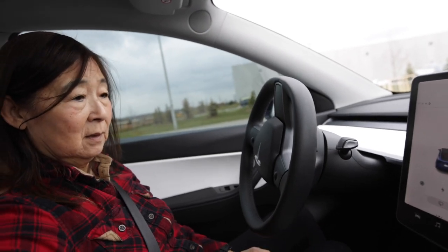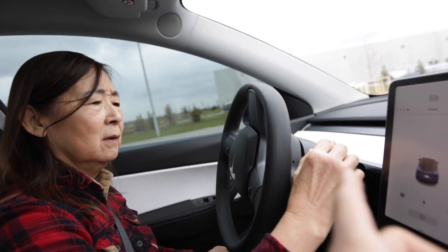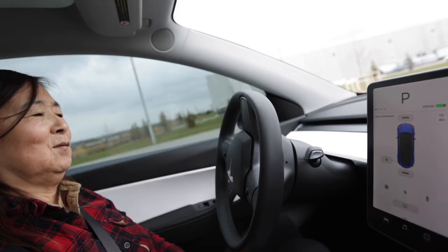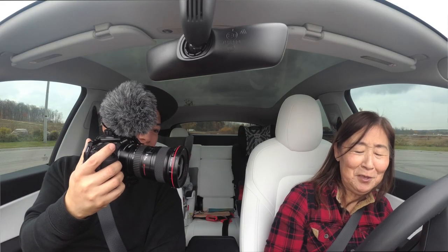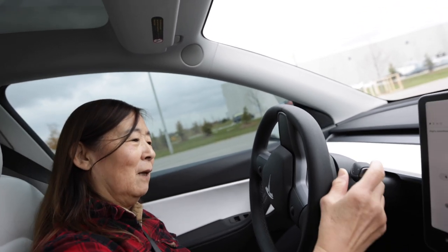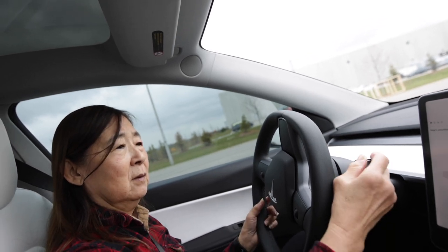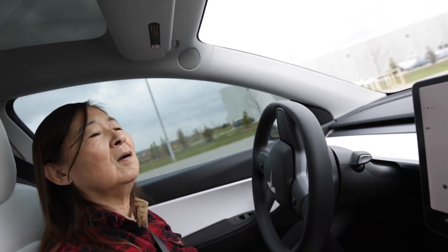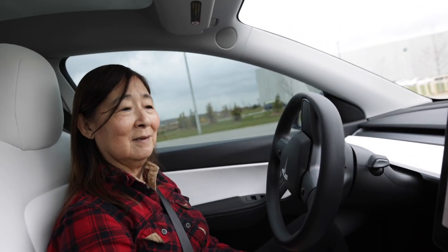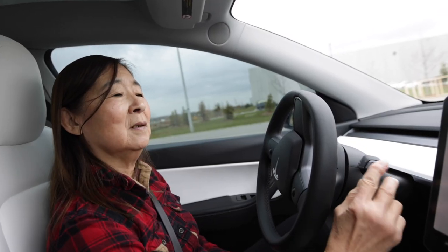You know how to put it in park — push that button right there. Push this one. That's it. So that's drive, or neutral. Yeah. So if you want to put it in reverse, lift up — push it up, all the way. Keep your foot on the brake, then push up all the way. Then you can see the camera behind. Yeah. And then same thing — if you want to put it back in park, push it. Yeah.